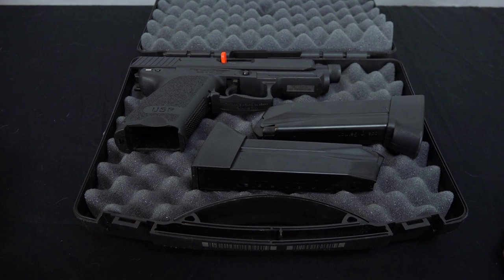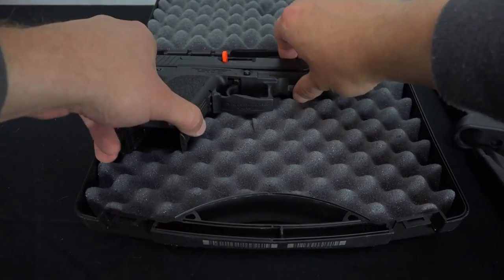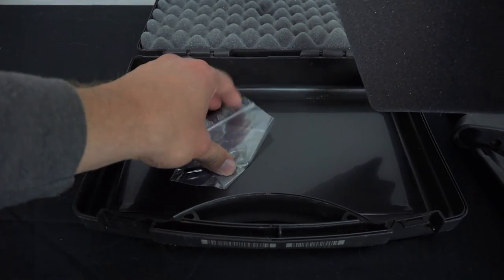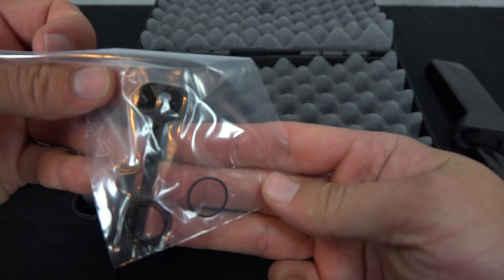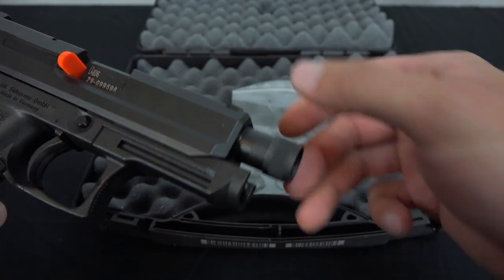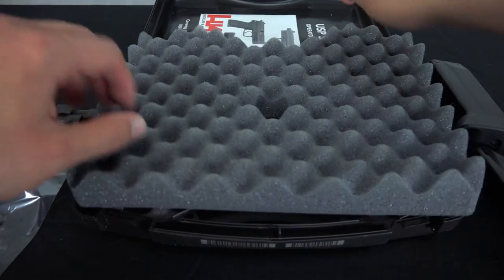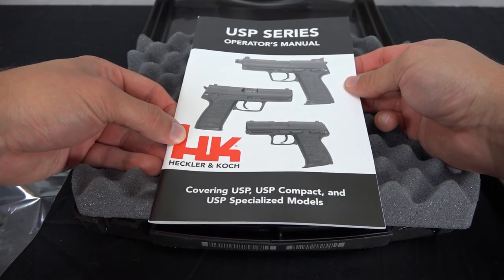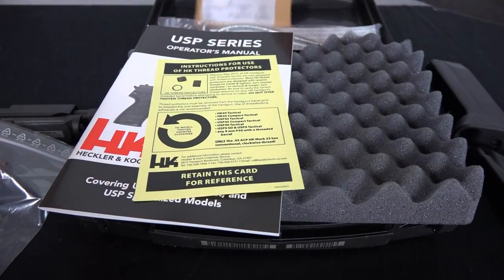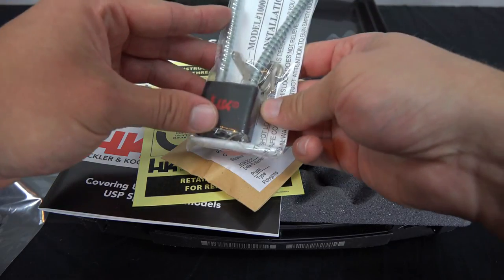I've got other magazines specifically built for carrying purposes that I can use with this as well. Moving forward — we have the magazines, we have the pistol, and under the foam in the case we've got a tool and some o-rings. There's an o-ring that goes around the barrel. We also have the USP series operator's manual, instructions for use of HK thread protectors, a fired casing for states that require that, and a gun lock.